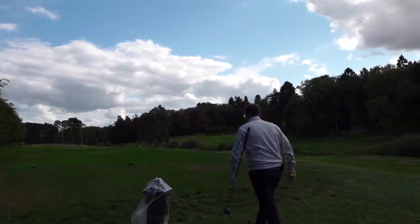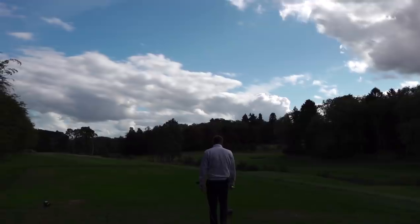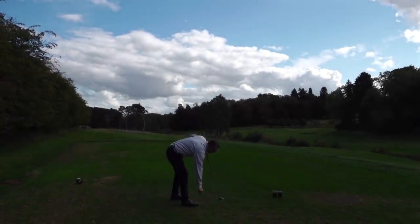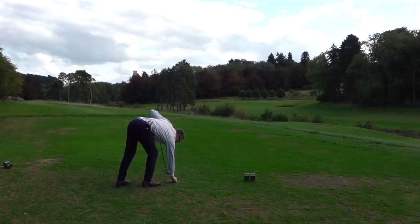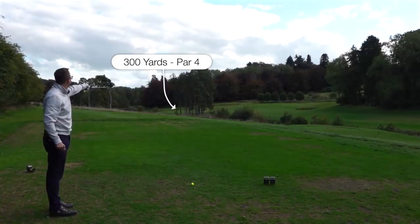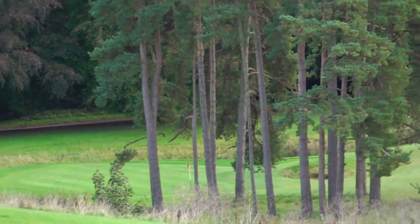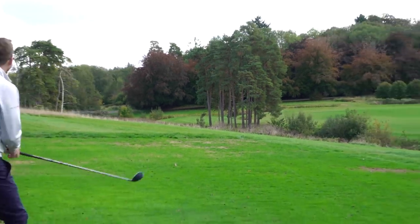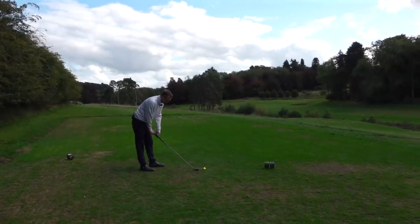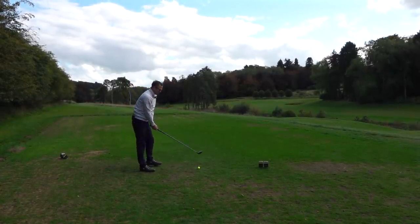I need a nice nickname for this three wood - I'm going to call it 'Will It Work' but I don't think that's a great nickname. Found one on the floor for a tee - I like my white tees. Three wood in hand, I need a nickname off you. That bunker on the right - left of there is a nice line, should be a little flick in. If Joe zooms in you'll see the green. Hover, hover... and hit.